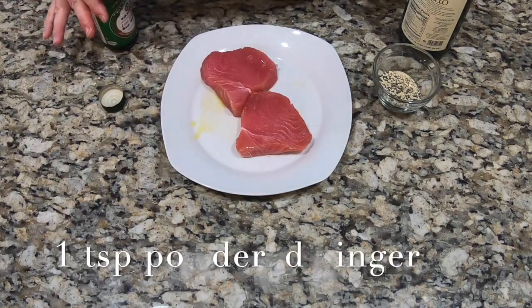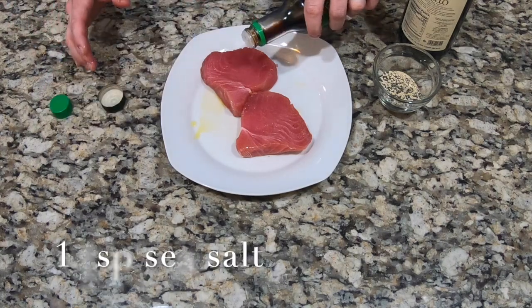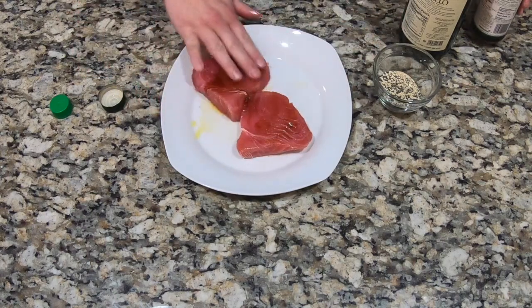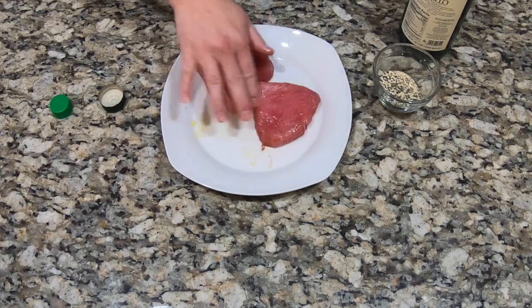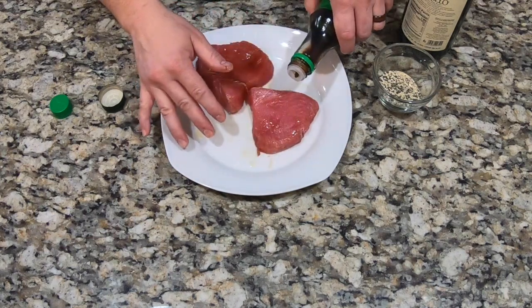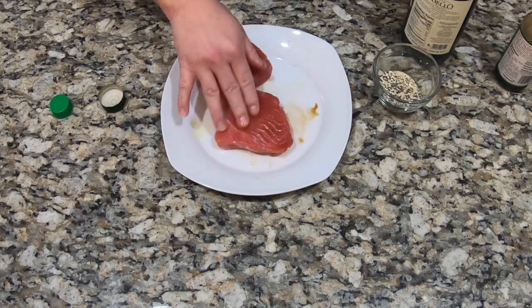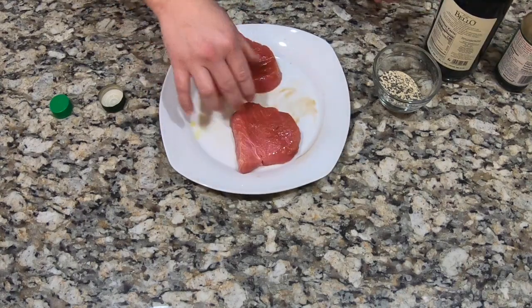And then the same with some soy sauce — just put a little bit on it. Get that little bit of saltiness and mix it onto both sides. You'll add some more soy later, so it doesn't have to be perfect. You really just want to put this on so that the seasonings will stick.